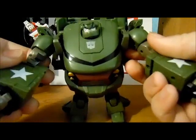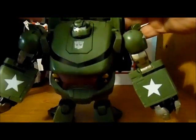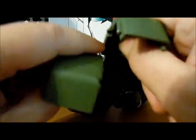Rotate the arms up, bring the shoulders down. Last step is to separate those.